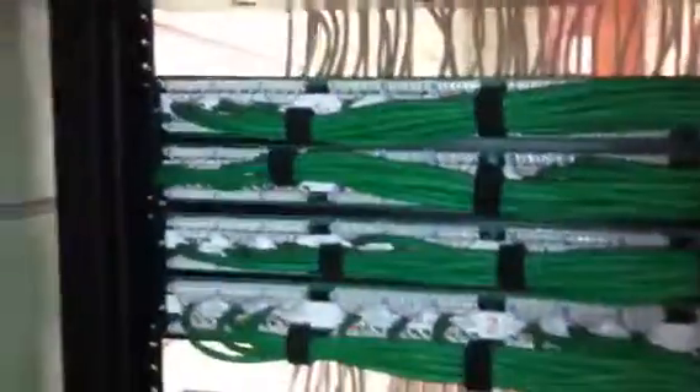Here we have our vertical cabling in the back of the patch panels. As you can see, all the cables are nice, neat, punched down. No excess weight pulling on the cables, causing them to become loose or eventually wear out from the weight pulling down on them from the patch panel.